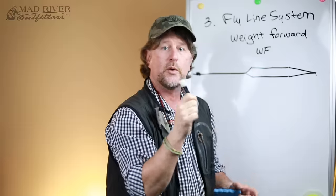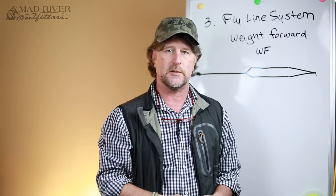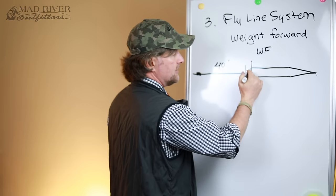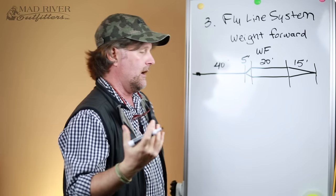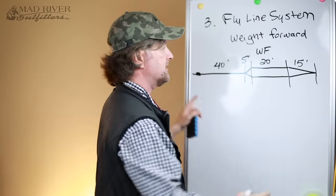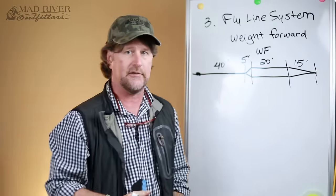Basically my entire fly fishing system is tapered — my arm where the cast starts, your rod, your fly line, and your leader. To give you a rough idea of dimensions: the rear taper might be about five feet, the belly about 20 feet, and the front taper about 15 feet, for a grand total of about 80 feet from where you attach it to the backing to the tip where you attach your leader. Different fly line types may vary in these dimensions, but that's a ballpark average.